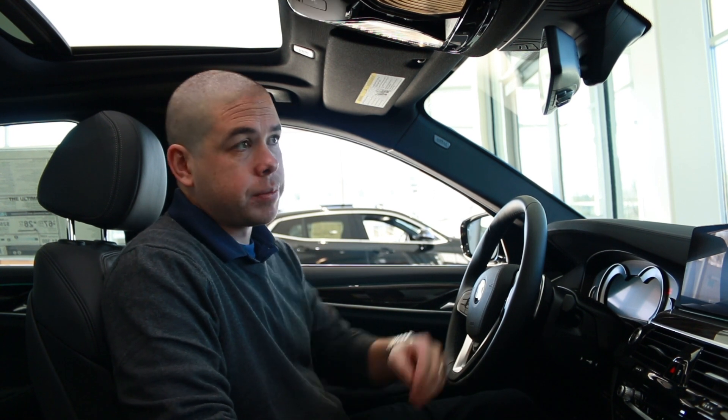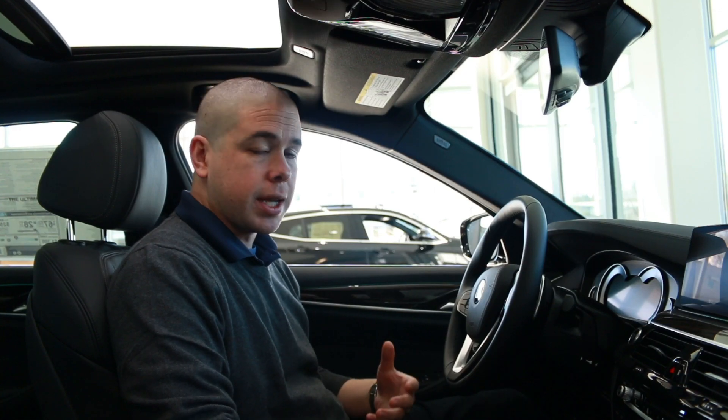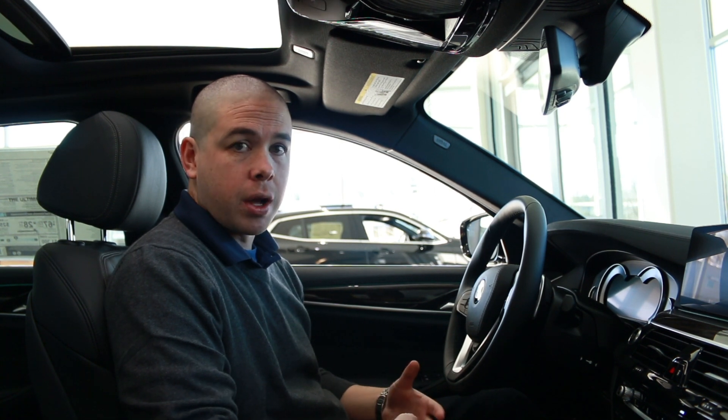When you lock the car, there's an LED bulb right under the rearview mirror that will illuminate and start flashing. That's a red flash, which indicates that your car is locked, the alarm is active, and the sensors are on.